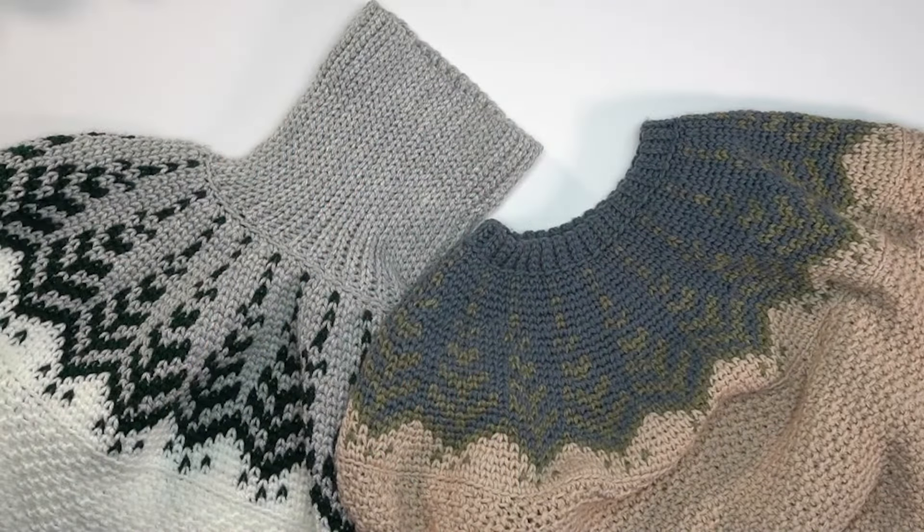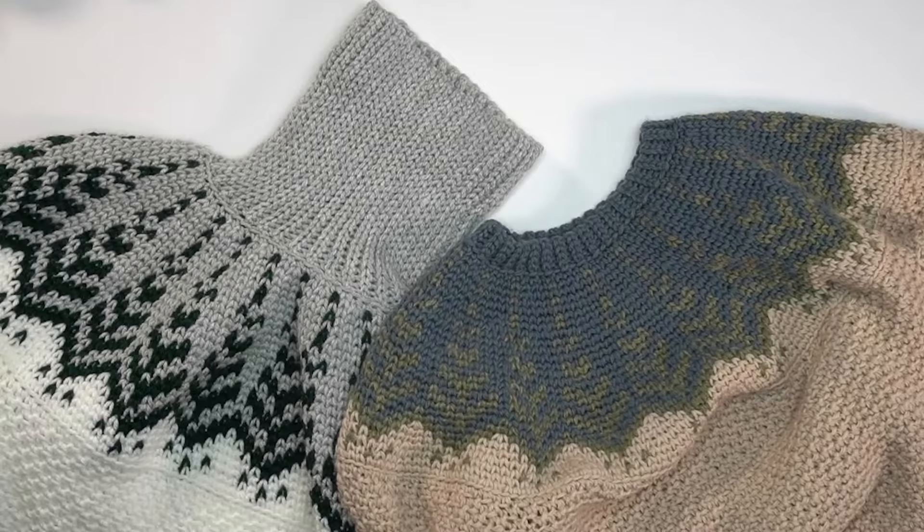A quick note: there are two different styles of ribbing shown in the pattern photos and written instructions. On camera I'm showing the shorter ribbing, but there's also a turtleneck option worked in the exact same way — you just start by chaining 31 stitches and work the same number of rows, meaning more stitches per row if you prefer the turtleneck look.